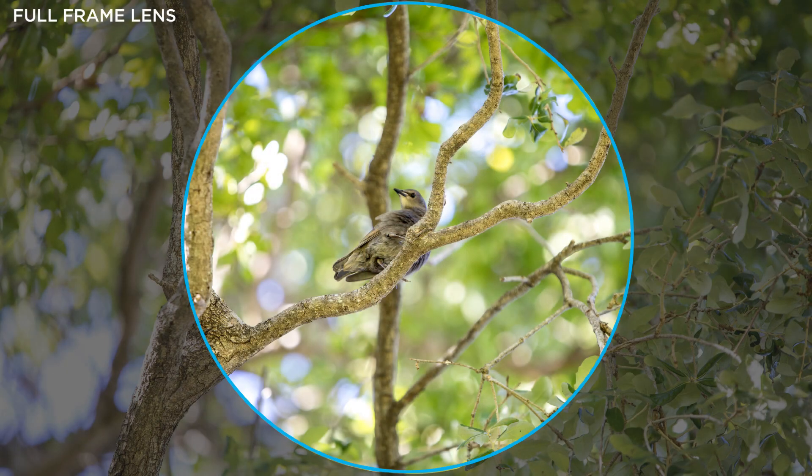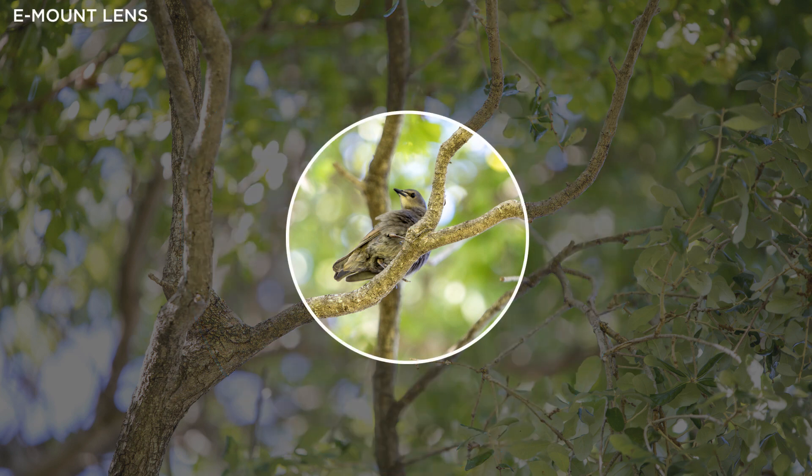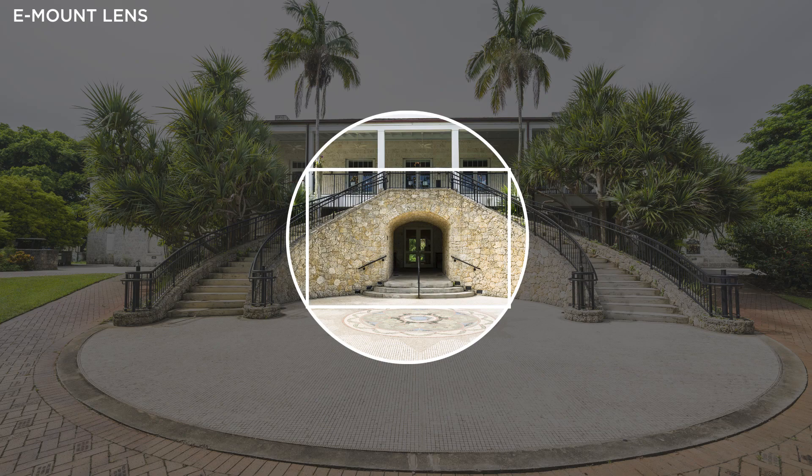When you hear people talk about the crop factor, it refers to mounting an FE or full-frame lens onto a camera like the A6400 that doesn't have a full-frame sensor. The focal length isn't changing, but the field of view will be like that of an E-mount lens — what's happening inside is a bit different. All lenses project an image circle, and the size of that circle depends on the format of the lens. FE lenses project a larger image circle than E-mount lenses, and when you attach an FE lens to an A6400, the additional information projected onto the sensor will be cropped out — hence the crop factor. Lenses designed for the APS-C sensor project a smaller circle, just enough to fill the smaller sensor.